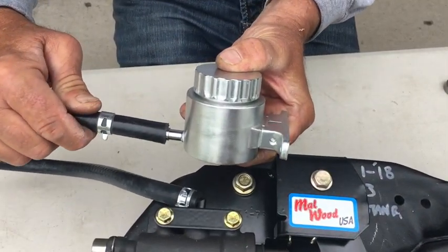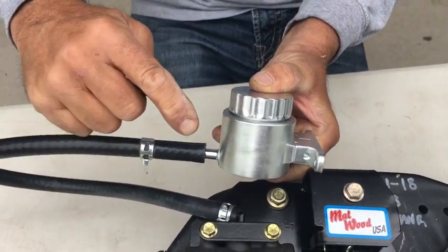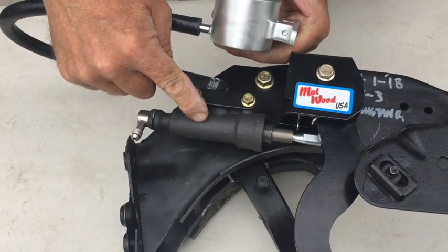Installing your billet aluminum Malwood reservoir is easy. Just make sure you locate it in a position that's above the master cylinder. You can locate it under your dash or on your firewall.